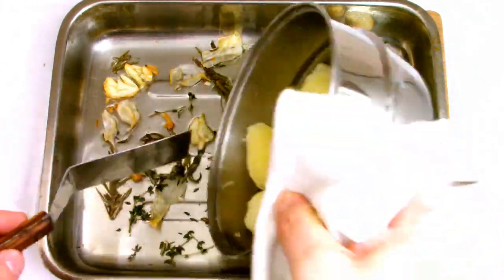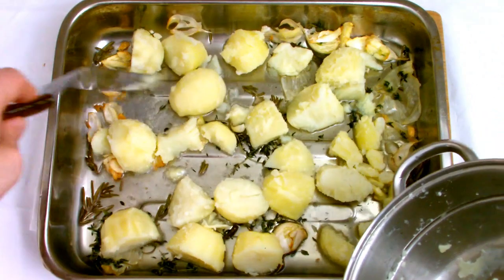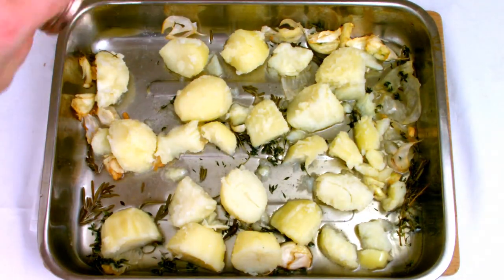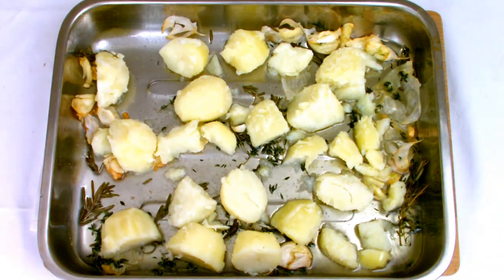Once your roasting tray is nice and hot, place the potatoes into the tray very carefully, being careful not to splash as this will cause severe burning. Once the potatoes are nice and evenly spread, do not mix at this stage, but give them a nice good helping of salt, and then place into the oven to roast for 20 minutes.